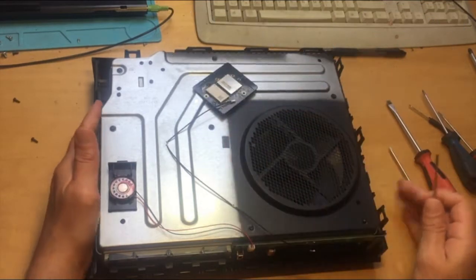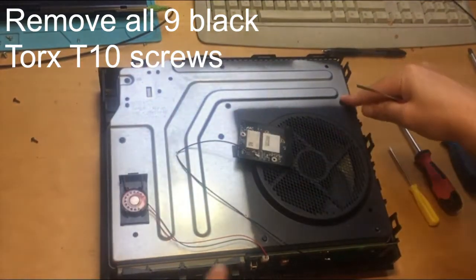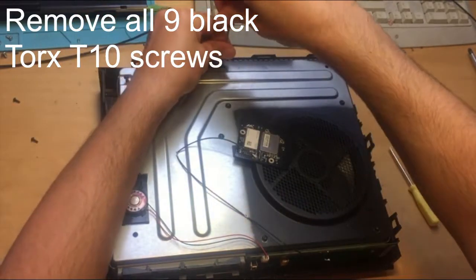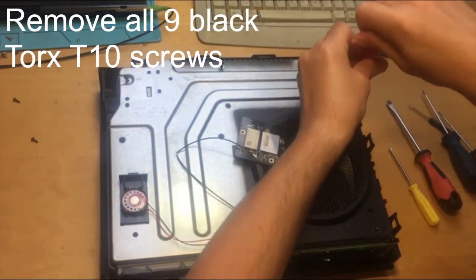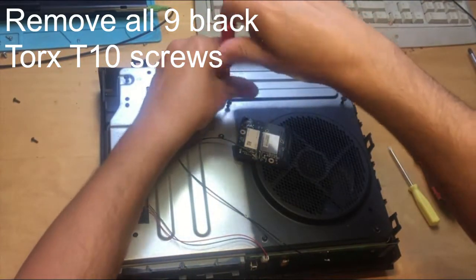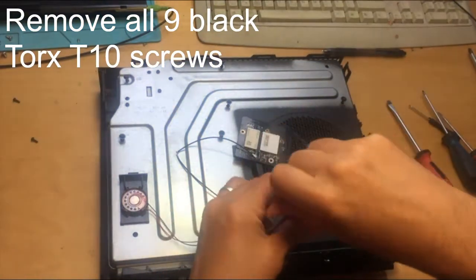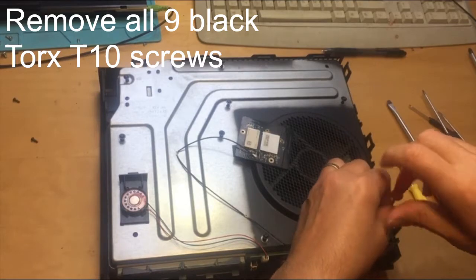Use a Torx T10 security screwdriver to take out nine screws. Continue removing all the remaining screws and put them to the side.